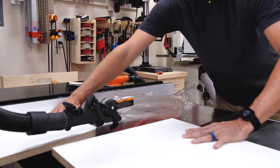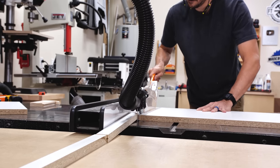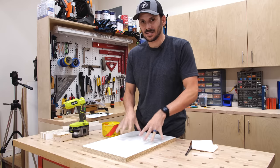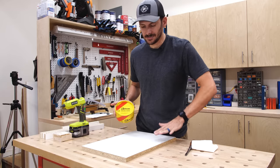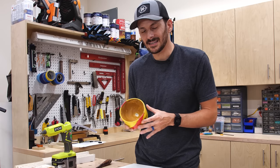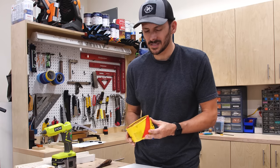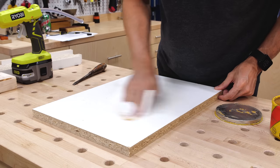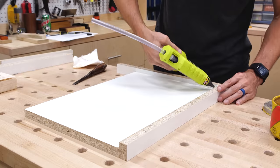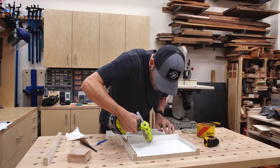I cut down some leftover melamine to make the forms — just a bottom piece and some sides with a divider tall enough to keep the epoxy in place. To make sure the epoxy doesn't stick, I put some paste wax on there before to help it release, because it's going to be a lot of surface area. The epoxy pour is only going to be about an eighth of an inch thick and there will be almost no force on the mold, so I used hot glue and oversized the sheets so I could cut off the rough edges to get to my final size.